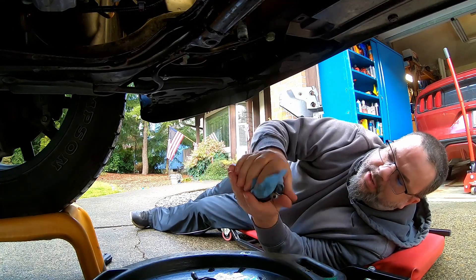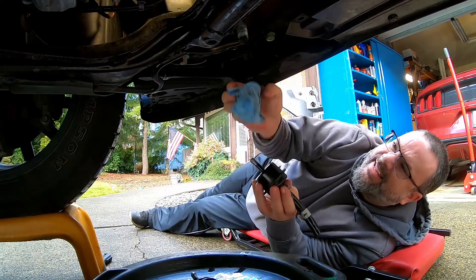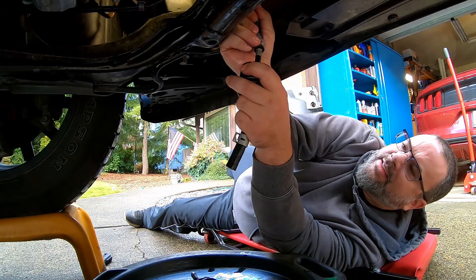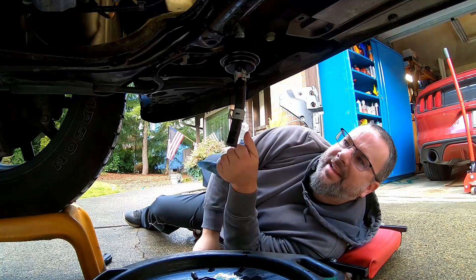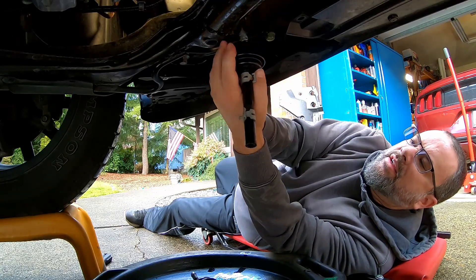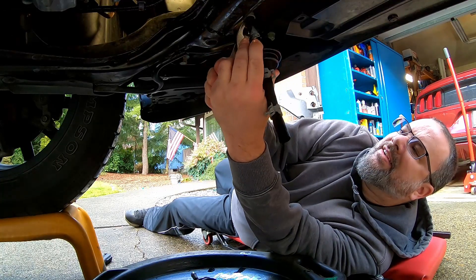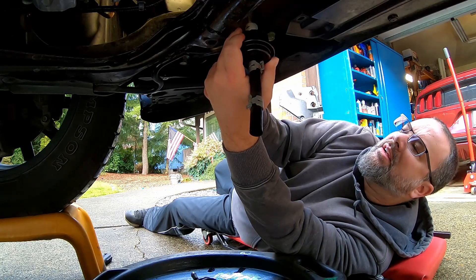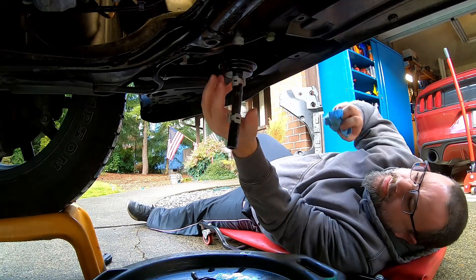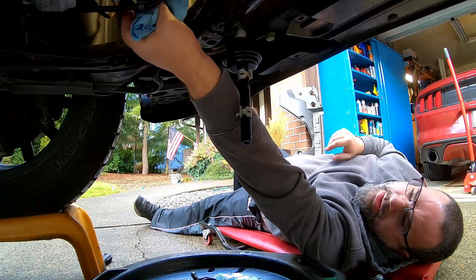Might be being a little bit anal, but I always put my spring clamps back where they were in the rubber. So this guy slides right on there — we'll put it in the rubber. Clamp is reinstalled. We are ready to put this guy back in.